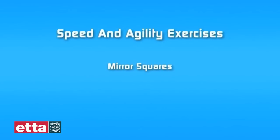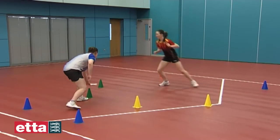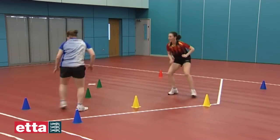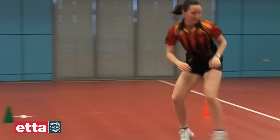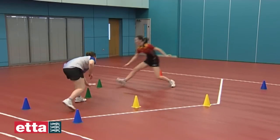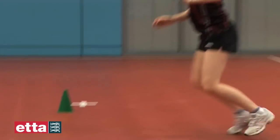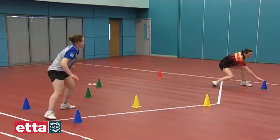Mirror squares. Cones are set up in two separate square patterns, one being slightly larger than the other. The lead player stands in the small square and touches any cone of their choice. The player in the larger square then mirrors this movement.